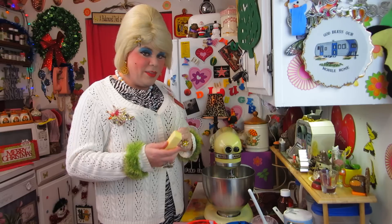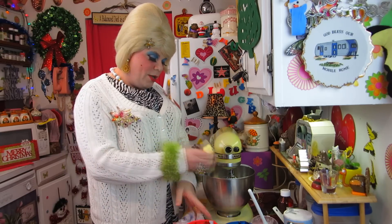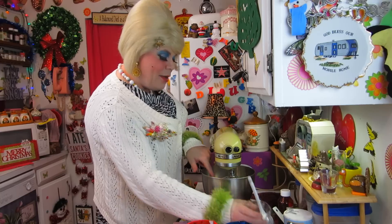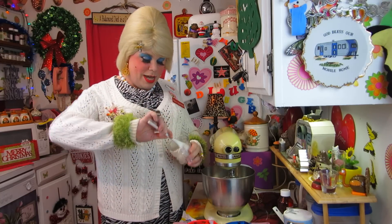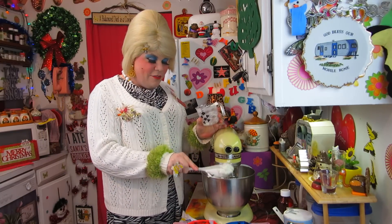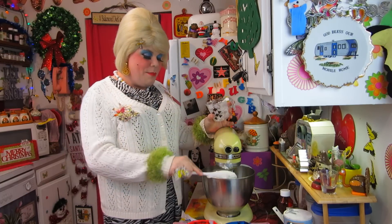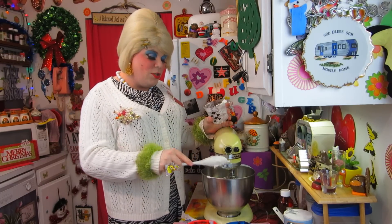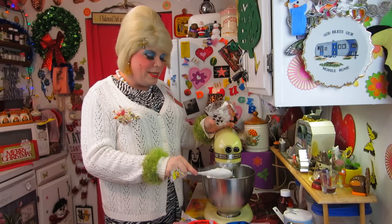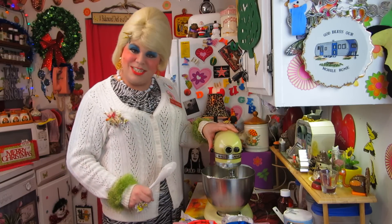There we go — don't get the wrapper in there, that would not be a delightful holiday present for someone. And today we're also using vegetable shortening, and I know that's bad for you too, but whatever. I've got a half cup of that — let's go ahead and put that in there. We're going to mix this around; it's going to take about two minutes to get nice and creamy. Go ahead and mix this around until that happens.